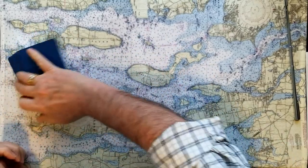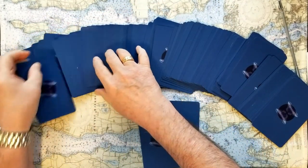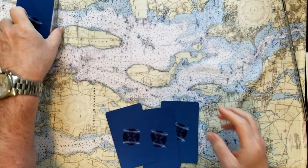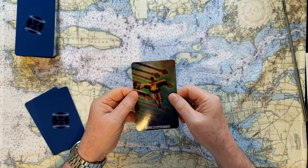Here we go. One, two, three. Okay. If you chose number one, this is an Eight of Wands.